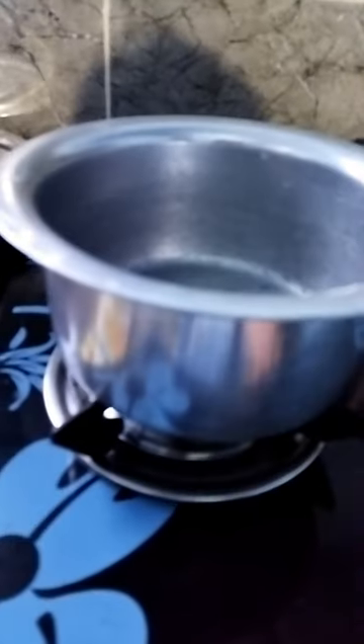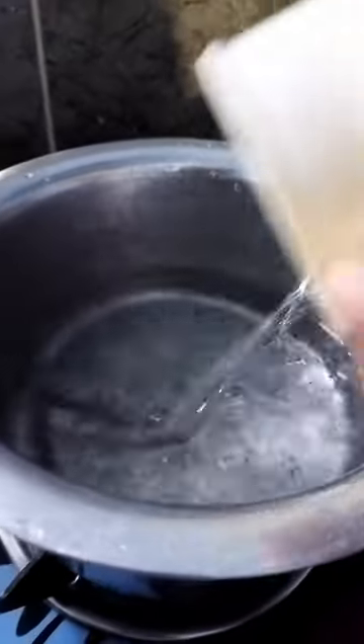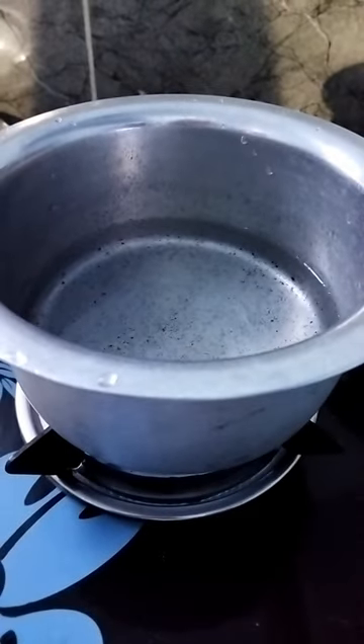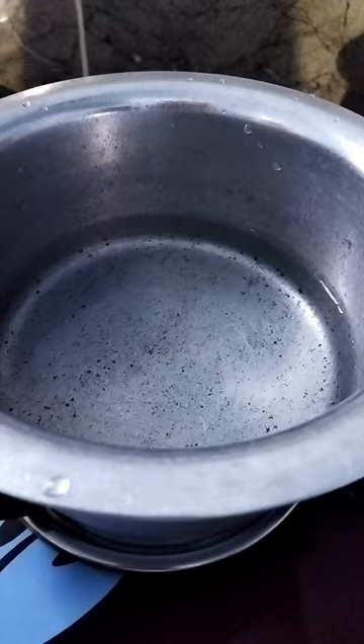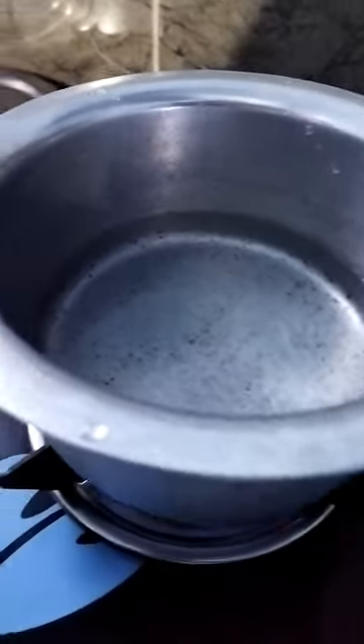I'll be using this aluminum pot to cook the soup. I will add one and a half cups of water. I have already added one cup and now I'm adding half a cup, and we'll let the water warm so that we can mix the soup properly.